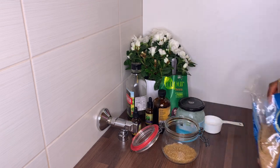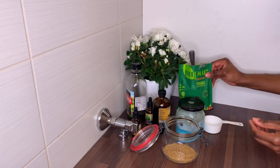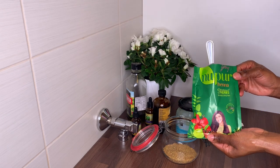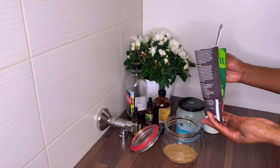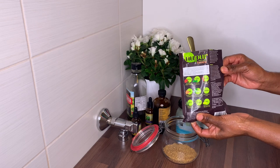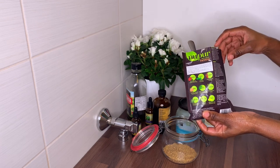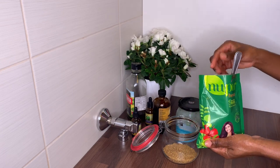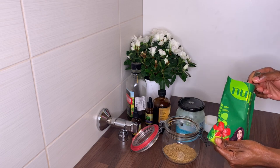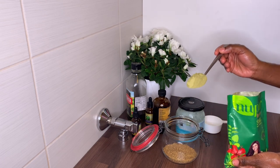The next ingredient will be henna powder. The henna powder I like to use is Nupur henna powder. Henna helps to promote hair growth and also repairs and fortifies the hair. I really like this henna — it's the only henna I've ever used for my Ayurvedic hair oil because it comes with nine additional herbs, including fenugreek, amla powder, aloe vera, and others.